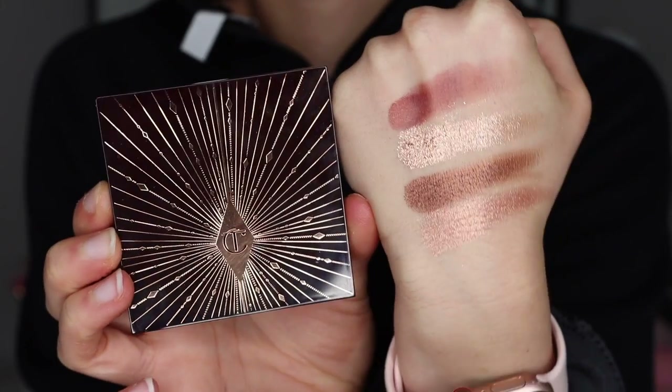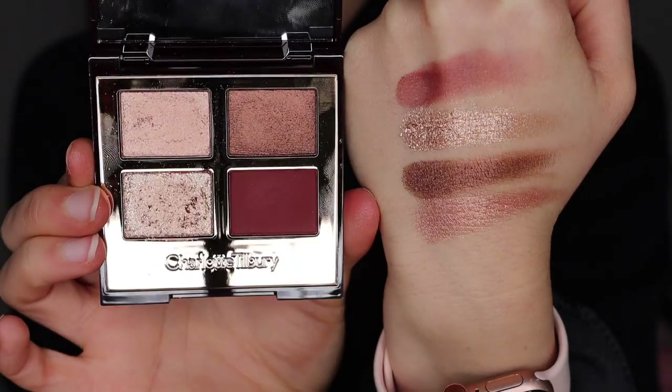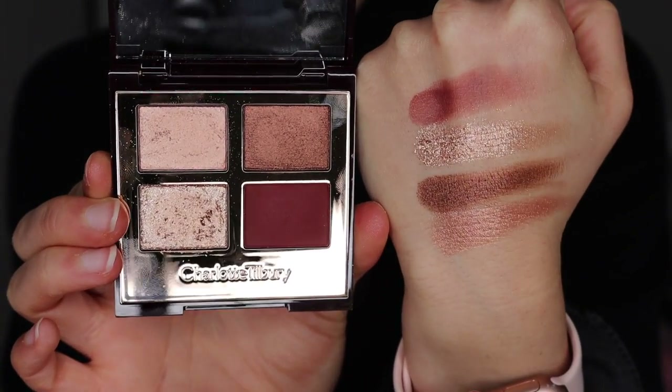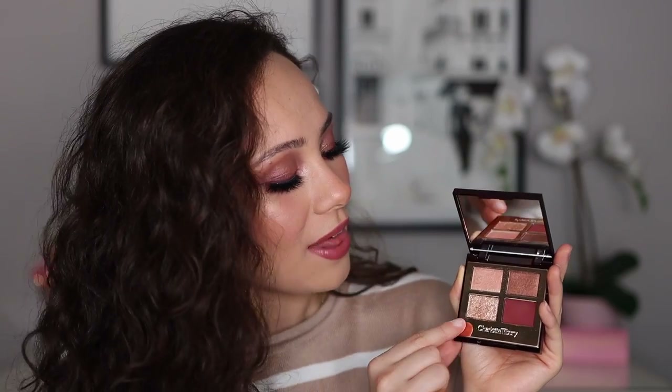They definitely pull more berry on the eyes than I expected, and I love it for this season. Let's go over the formulations — you're getting one matte and three shimmers, but each shimmer formula is different. You have her more traditional shimmer in the brown shade, a creamy shimmer similar to the Icon palette, and then a new formula called the super pop shade, which is very different from her regular pop shades.